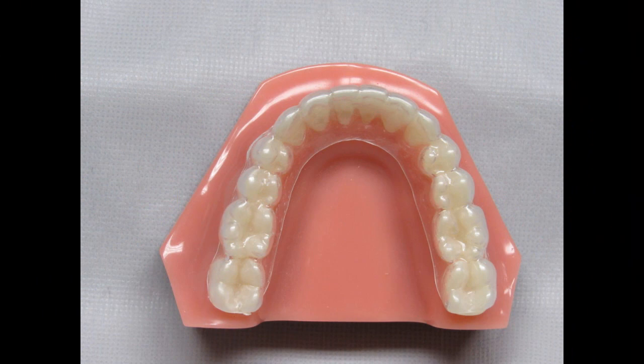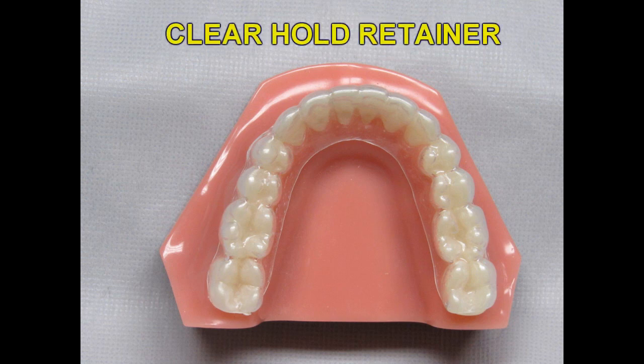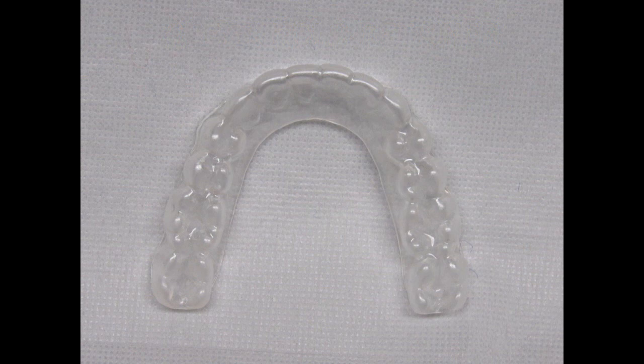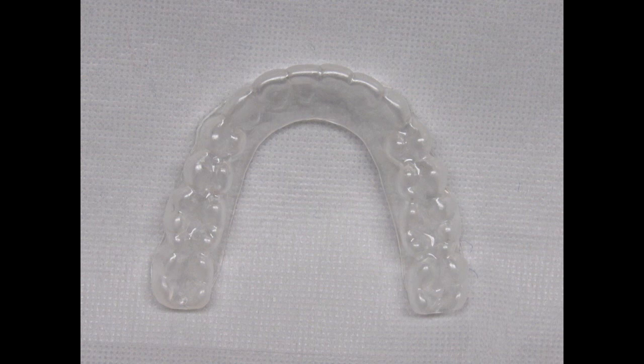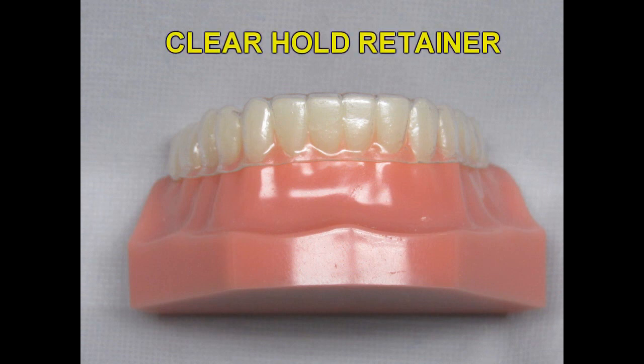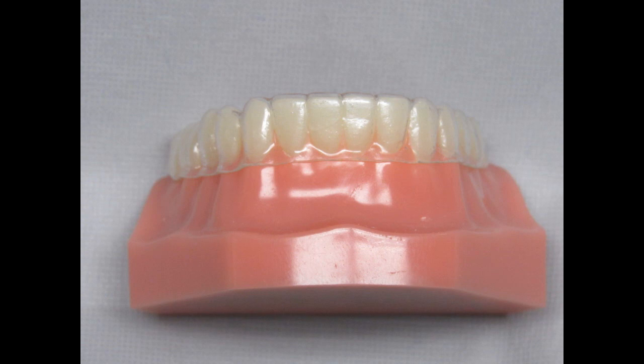For patients that want an invisible retainer or a retainer that does not have any effect on their speech, we offer a clear hold retainer. The clear hold retainers can be made on the upper or the lower arch, and we can make multiple ones for your patients to have on hand and change out as needed. Not all invisible retainers are the same — our clear hold retainers are made with a special positive pressure molding machine to ensure a better and tighter fit. These retainers will be much better than ones made in offices with vacuum machines. We have done a tremendous amount of research to find the best material available. The material we use is of superior quality, lasts longer, and is more resilient to staining over time. You and your patients will be very impressed with our clear hold retainers.